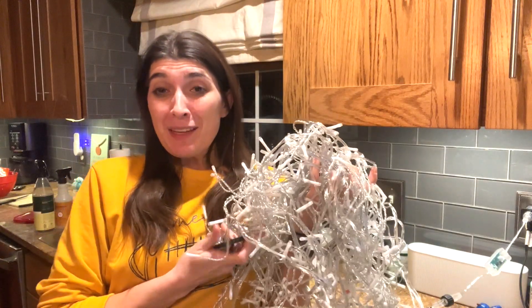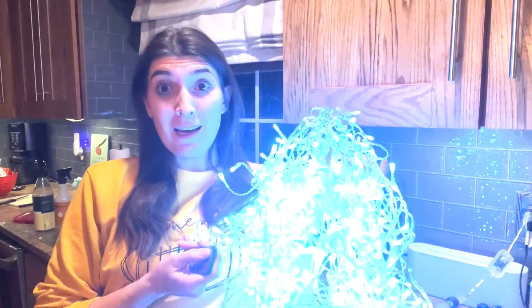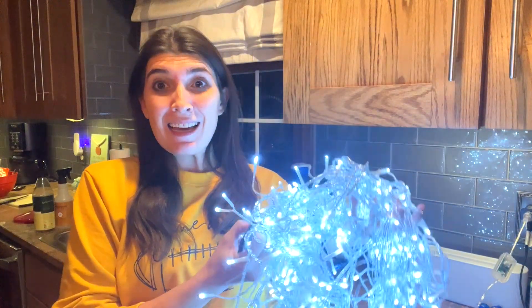It's the most wonderful time of the year, so do you know what that means? Christmas lights! It is the time now to start decorating and getting the best lights for your home, and I found them.